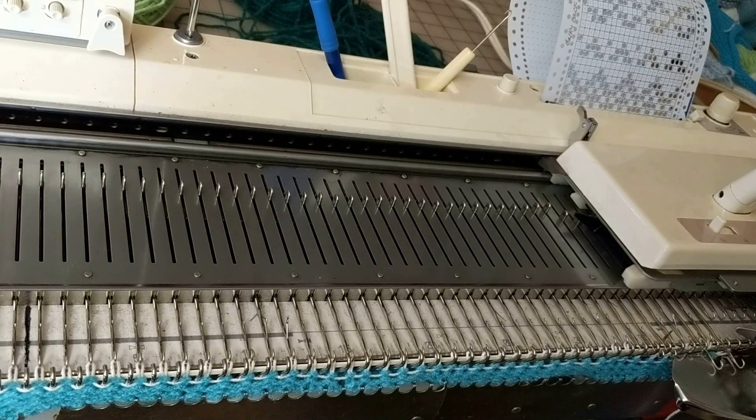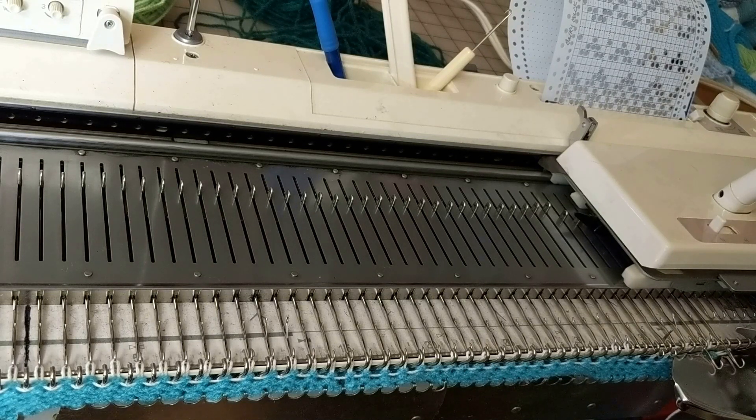We're now going to work on the yoke on the bulky Fair Isle pullover. There are not enough needles on a bulky machine to knit this in two pieces, which is the way we would normally knit a yoke, so we're going to have to knit it in four. That means there will be a yoke section for the back, one for the front — those two are identical — and then one for each of the sleeves.